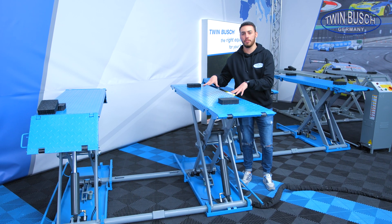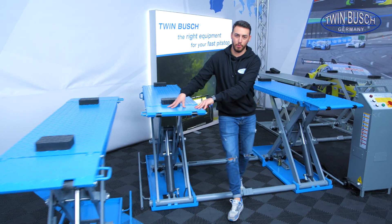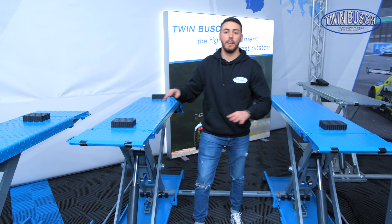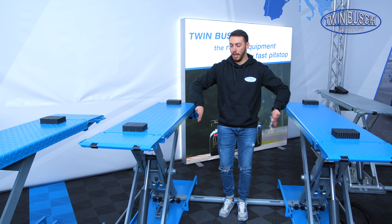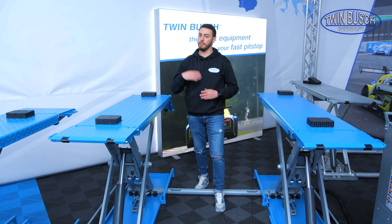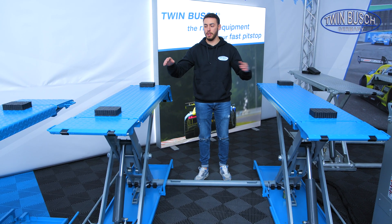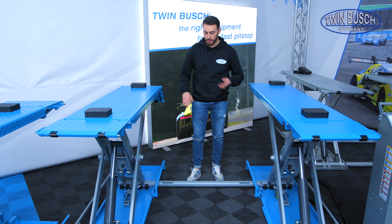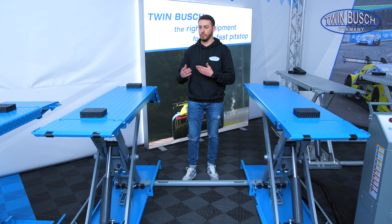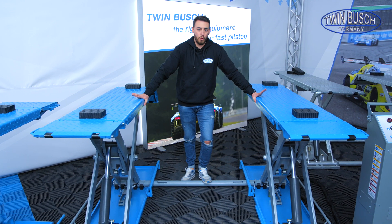A few words about the differences between the S3-10E and the S3.5-10E. As you may already see, this lift is 20 cm wider in the middle, which logically allows lifting wider vehicles. Besides that, as the name suggests, this lift can lift 500 kg more than the other model.